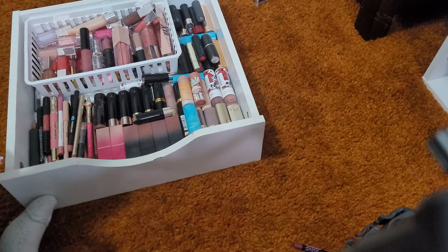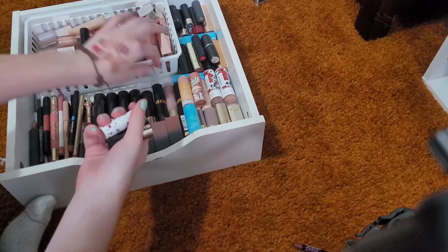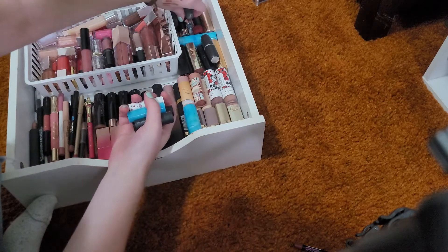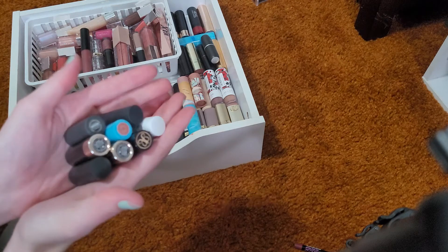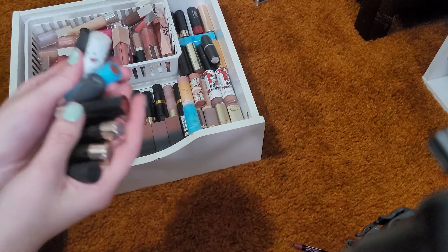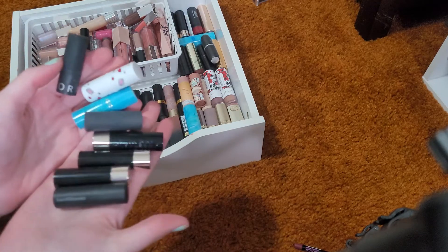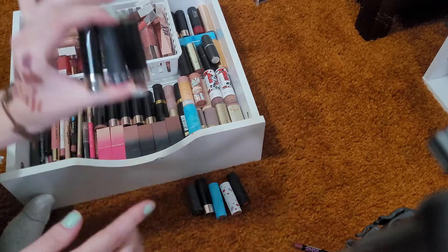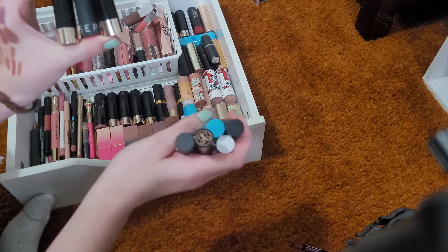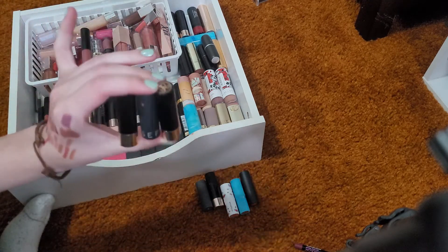Now moving on to my bullet lipsticks. I'm going to be truly honest with myself — I do not ever reach for these minis. So I'm going to look at them, assess the color, and if I truly adore it I'll keep it. If not, it's going bye-bye. Right off the bat I am getting rid of these three. I'm also going to see if any colors match closely enough to others in my collection, and if so, I'll get rid of those as well.